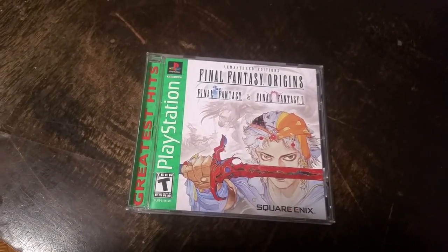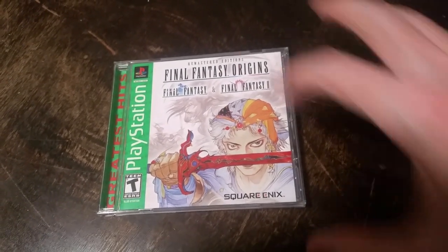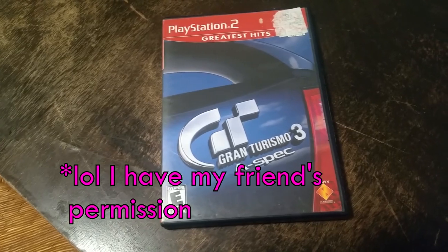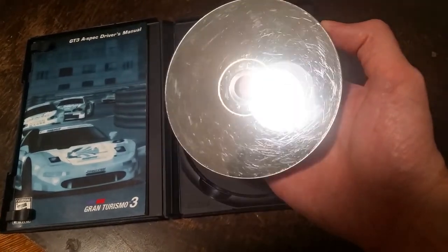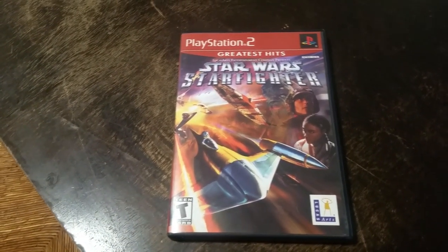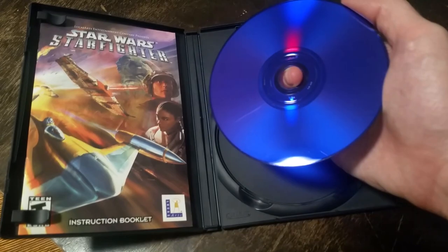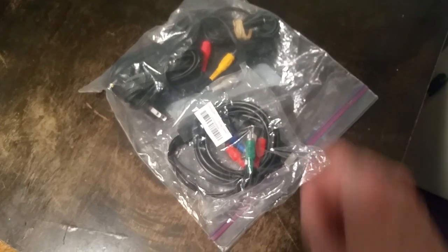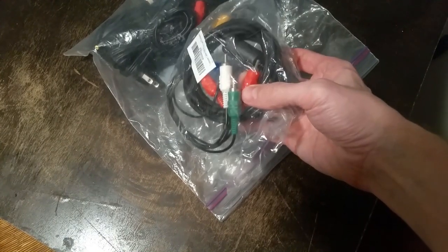I also got a copy of Final Fantasy Origins for the PlayStation One so Charlie can see if he likes RPG games — it has Final Fantasy I and II and they're really easy to get through. He asked for Gran Turismo so I'm letting him use my friend's scratched-up copy of Gran Turismo 3, hopefully it works. I also found Star Wars Starfighter, a space combat sim at his skill level since he's only played Android games. No console setup is complete without cables, so I got everything together plus a component cable from Amazon for the best picture quality.